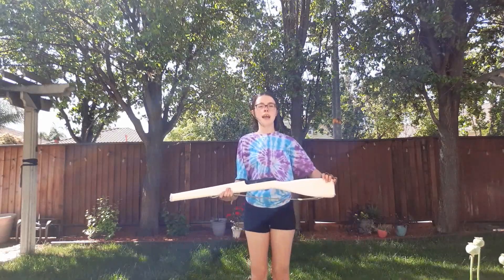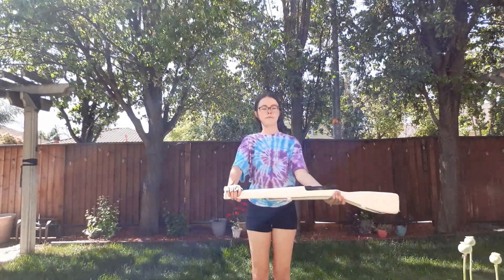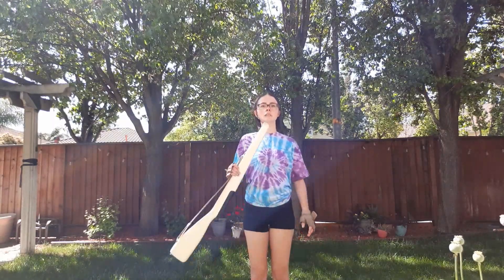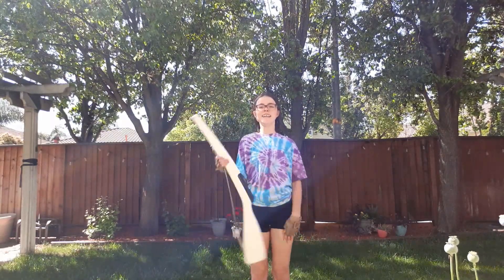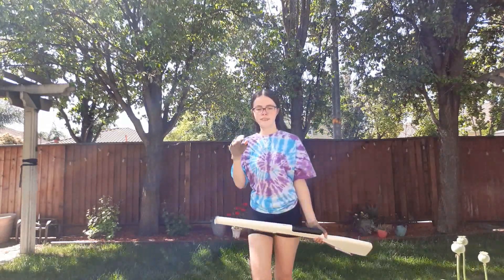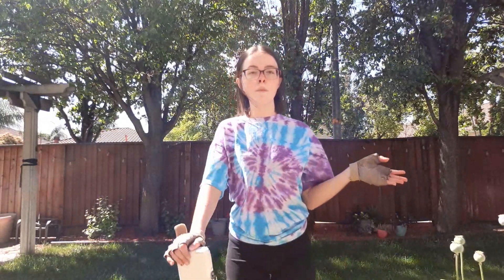So let's go ahead and do it again. Make sure that you're catching really strong and starting really strong. Go ahead and practice that a couple of times, pause the video, and when you're ready press play again and I'm going to show you how to do singles on the right hand.